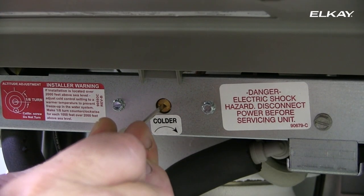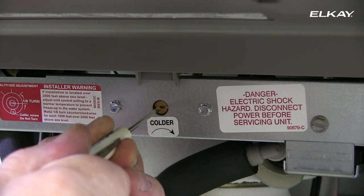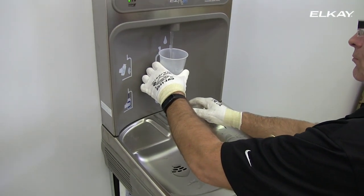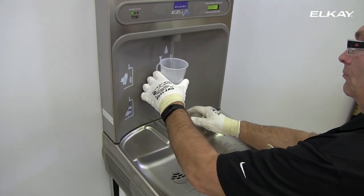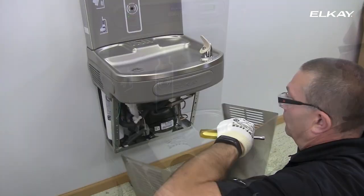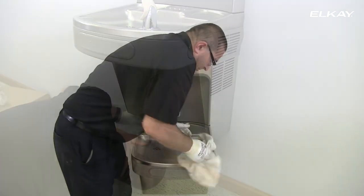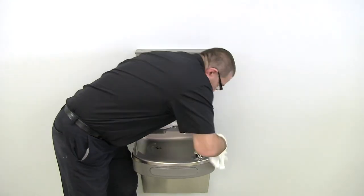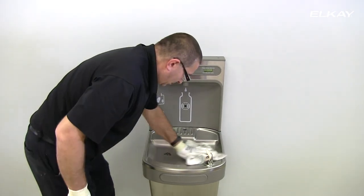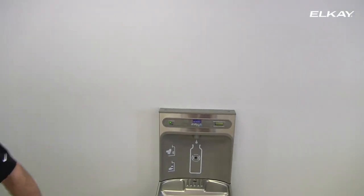If continuous flow occurs at the end of the compressor cycle, turn the cold control to the left one quarter turn. Now verify that the bottle filling station is dispensing water correctly by placing a cup in front of the sensor area. Once you have tested the unit, replace the bottom panel and secure to the cooler with four screws. Congratulations! You have installed an environmentally friendly LK EZ bottle filling station with cooler. For additional questions, please refer to the installation, care, and use manual that came with your bottle filling station.